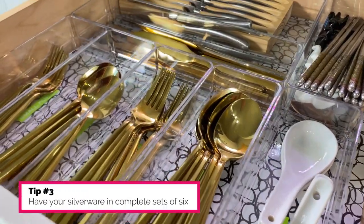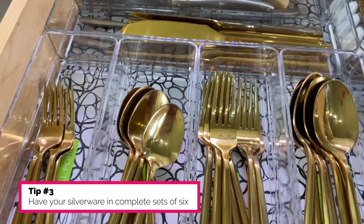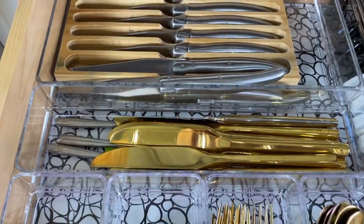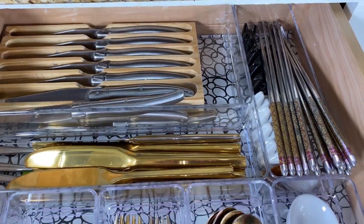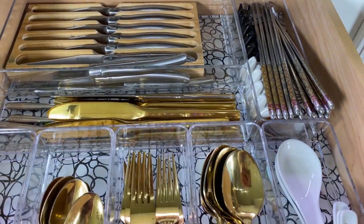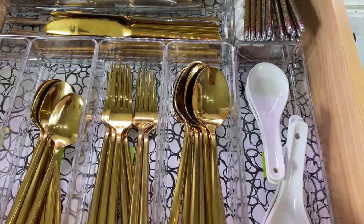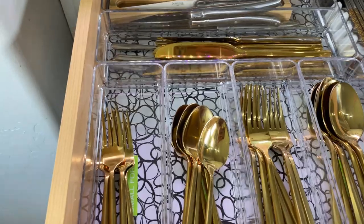My third tip is to have your silverware in complete sets of six, because a table usually has seating for six people. Mine are a set of 12 because I have my kitchen nook and then I have my dining room table, so when I have a dinner party I know that I always have 12 and I can make two complete table settings.